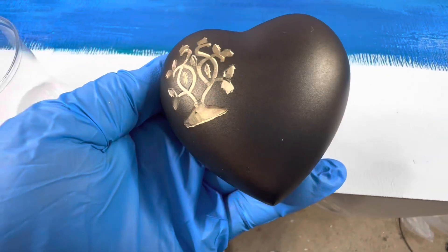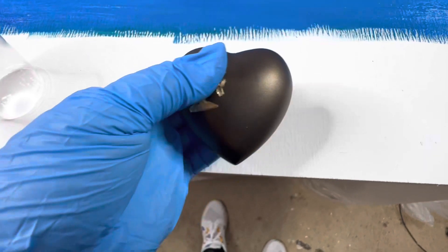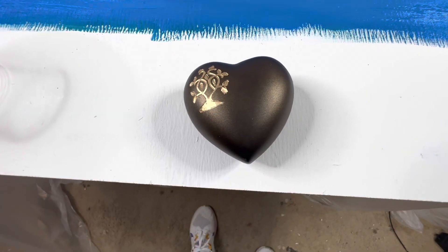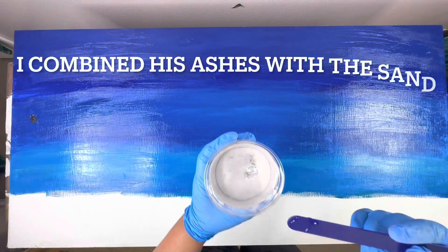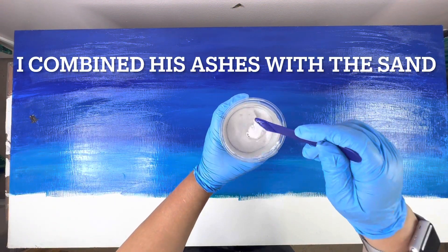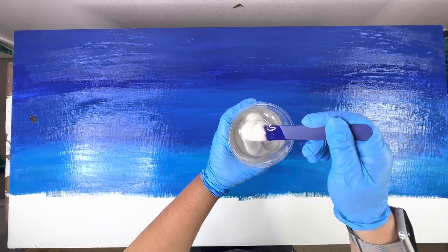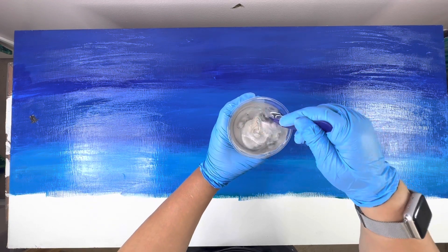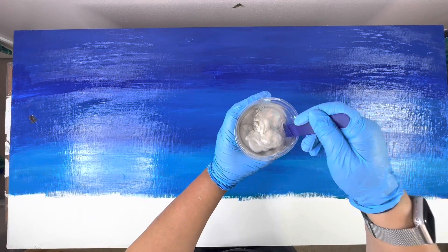Here are abuelo's ashes. I wanted to incorporate them into the piece, so I'm putting his ashes in the sand, mixing it up, and of course adding the resin. I combined his ashes with the resin. Everybody has their own way to honor and remember those that have passed on, and this is my way of honoring abuelo.